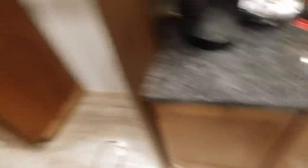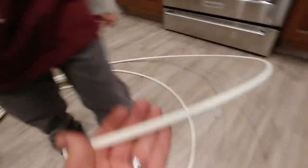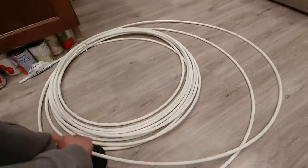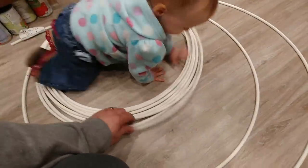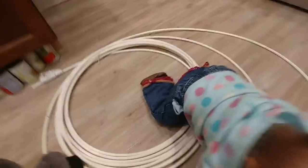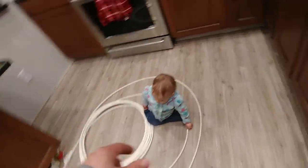Now the type of water line that I have running to my refrigerator is going to contain RO water. And the water line itself is quarter inch PEX, which is three eighths outside diameter. So this is what I would recommend running to your refrigerator because it's got a little bit more flow than something that is smaller. So remember: three eighths outside diameter, which is quarter inch PEX.